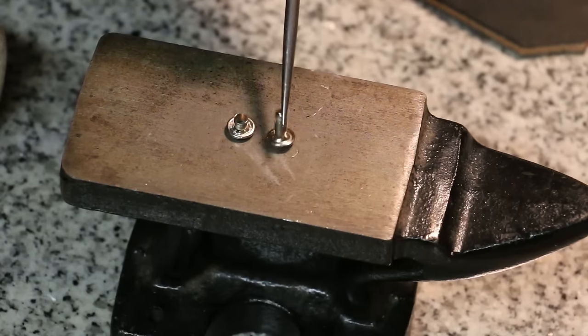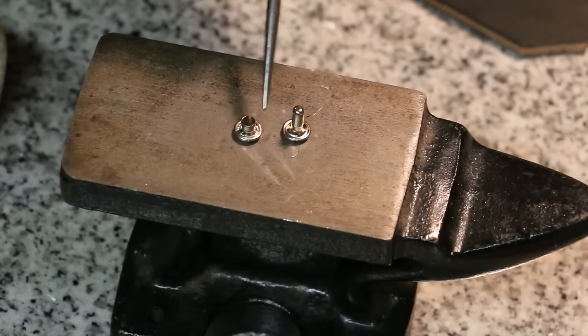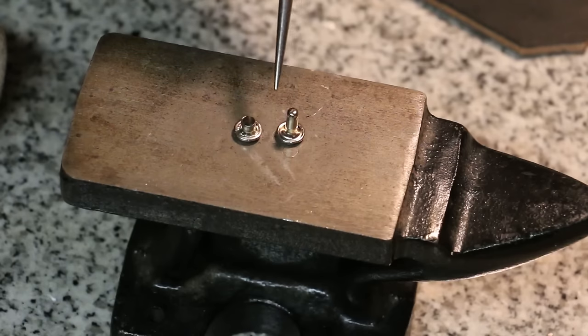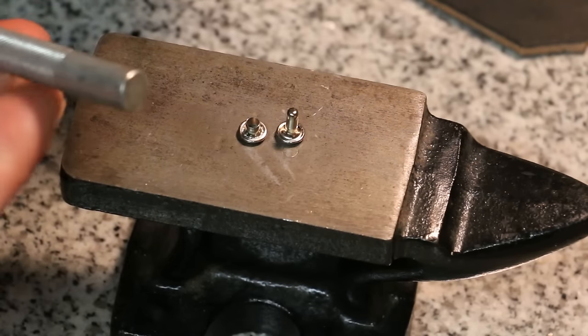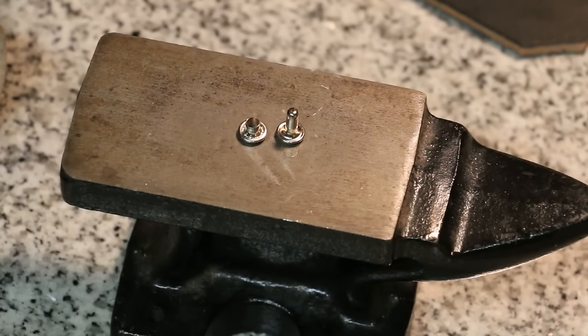A double cap rivet is two pieces — it's a post plus a cap. You'll notice on the end of the barrel it's rounded and filled in. That's so you get more material to push up inside of the cap. We're going to use a concave tool like this to set these double cap rivets. Let's get started — I'll show you right now.